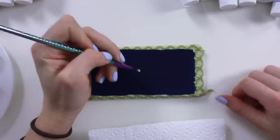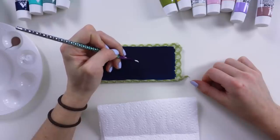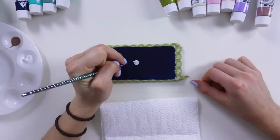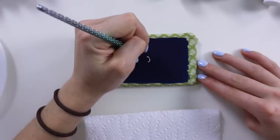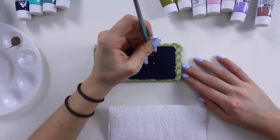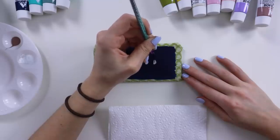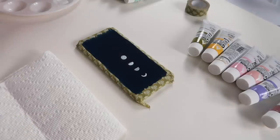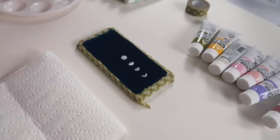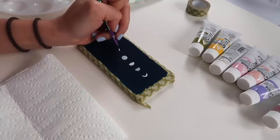I think I'm just gonna freehand this, so I'm a little nervous. There's half of it. I'll have to touch some stuff up if I can see.